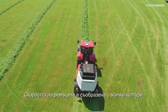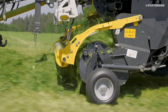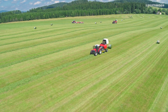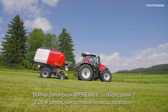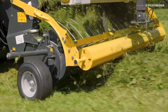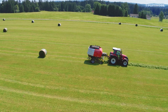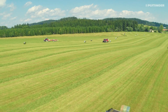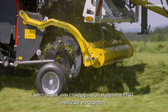The belt speed is matched to all crops. All Impress V balers are equipped with a 2.05m wide controlled floating pickup. As an option, or as standard on Pro models, there is a 2.30m pickup.